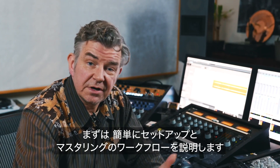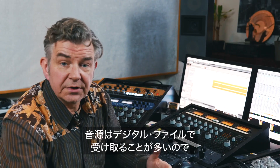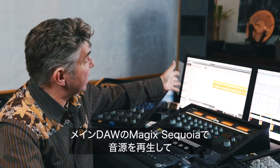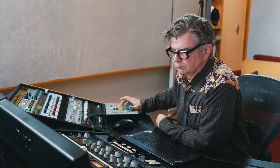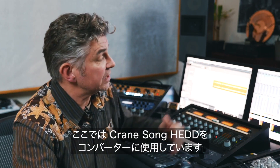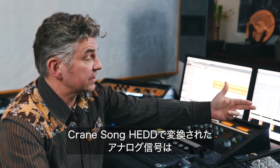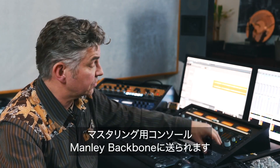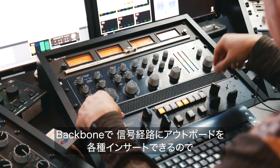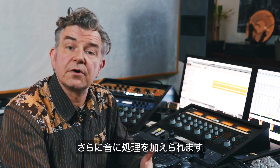Let me quickly run you through my setup and how I do my workflow. First off, we get digital files mostly, so they need to be played back. In my DAW I use Sequoia, and my D to A converter for transfer in this case is my CraneSong HEDD, and the analog signal out of the CraneSong HEDD is then fed into my transfer console — in this case a Manly Backbone — which allows me to include various pieces of gear into my signal chain for further sweetening.